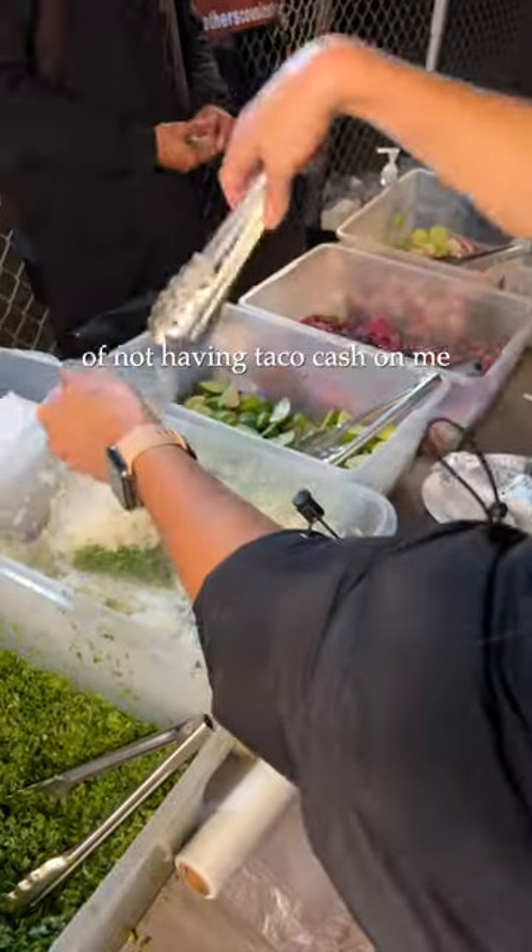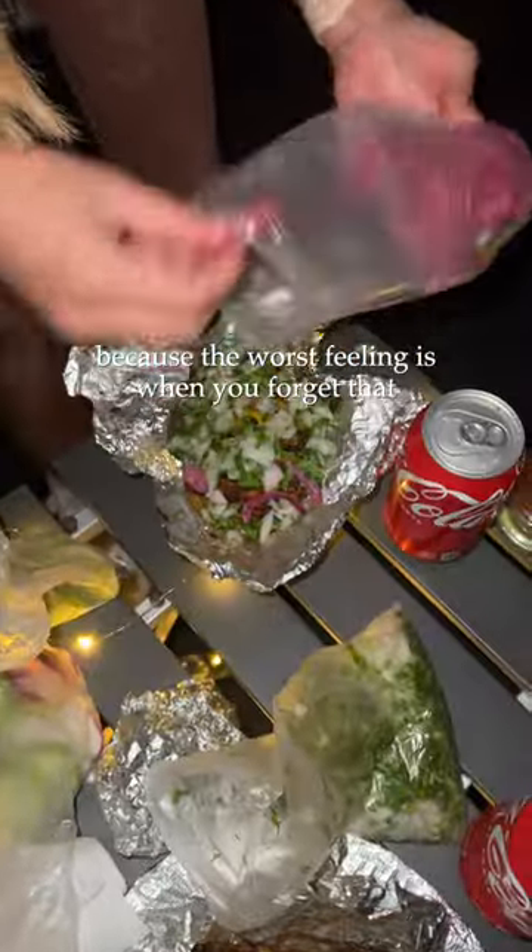Long gone are the days of not having taco cash on me for those last minute cravings, because the worst feeling is when you forget that.